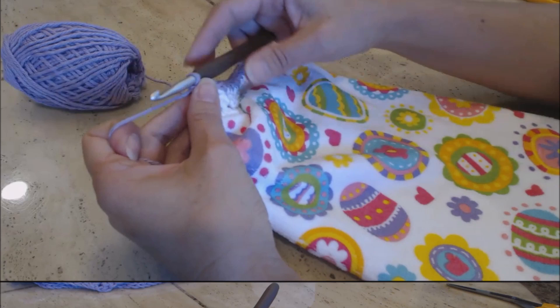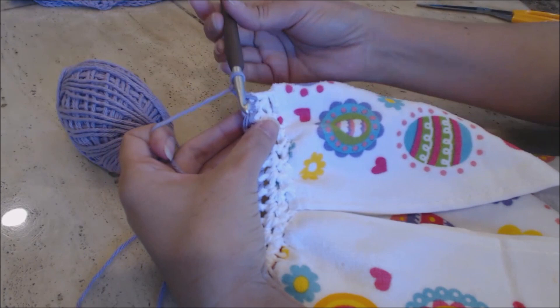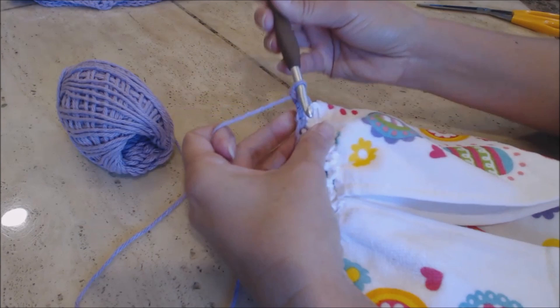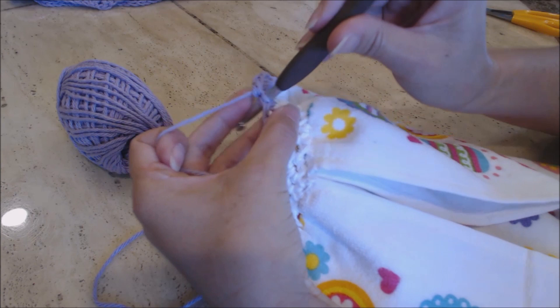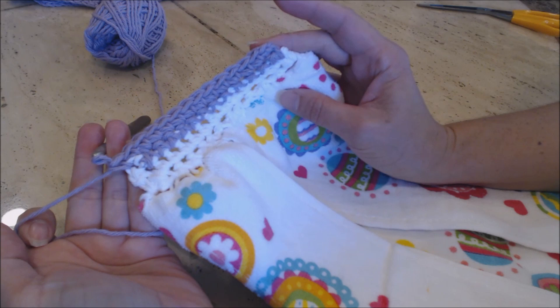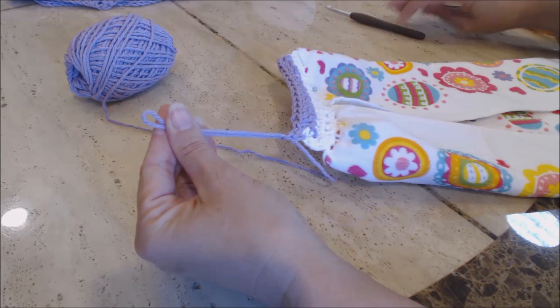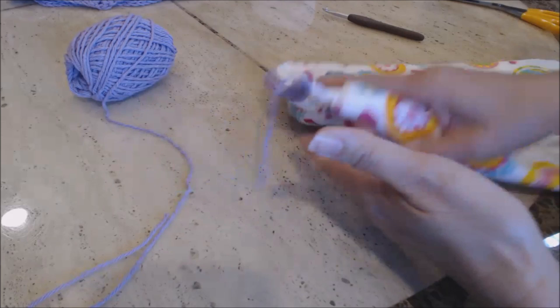At the end, chain one and turn the work. Do a single crochet into every stitch all the way back to the other side. Then come back. I did a single crochet all the way to the end — this is how my work looks. Now I'm going to finish off by yarning over and pulling enough yarn through to bury into your work. The bottom part is now completed and now we're going to work on the top part of the potholder.